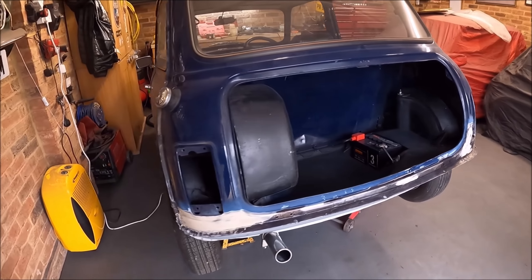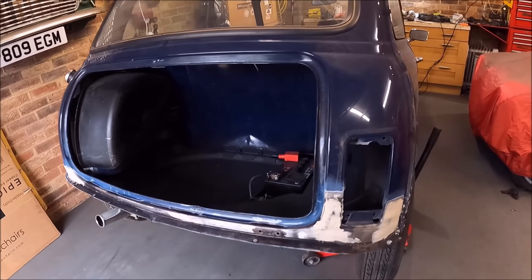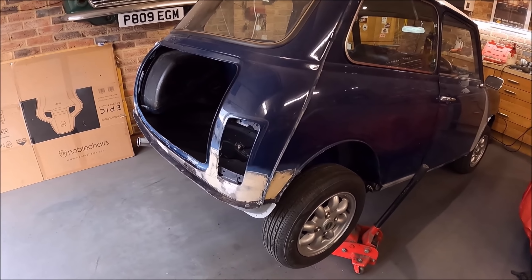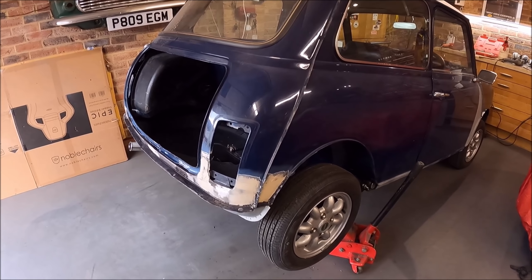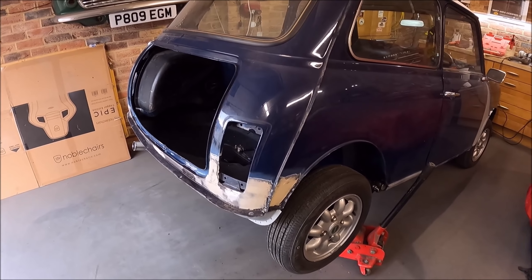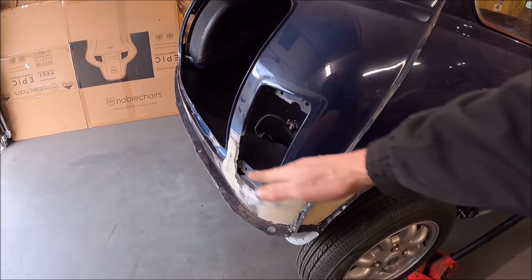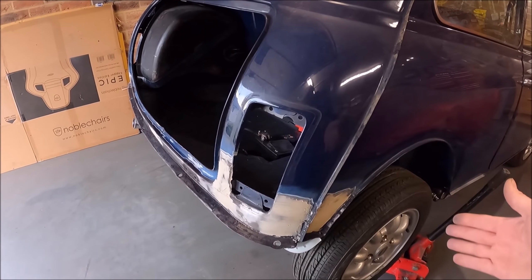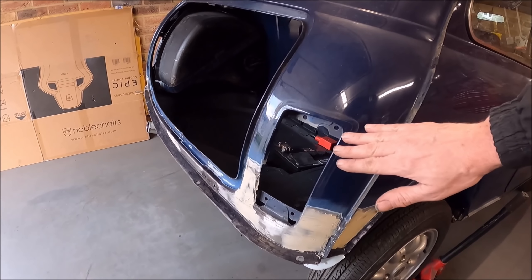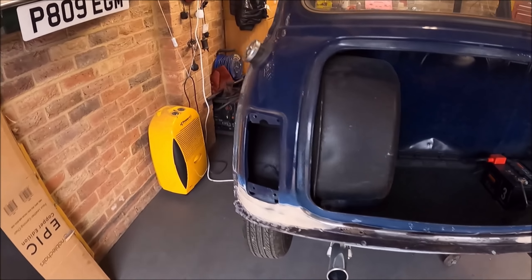So the first thing, obviously, is the rear of the car and there was far more to do on the back than I first thought there would be. I thought it was a little bit of a repair on the valance and maybe one of the closing panels, but as you'd have seen in the previous videos, there was a hell of a lot to be done. Pretty much the whole corner on both sides has been replaced, so I've sort of started blending that in with filler — probably two or three coats of filler on there.